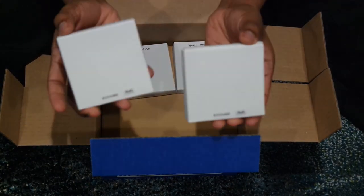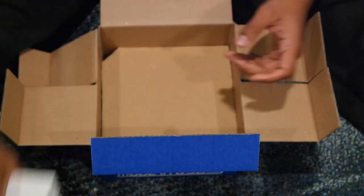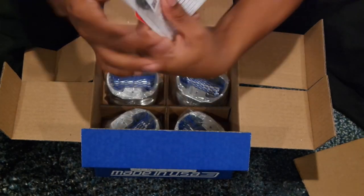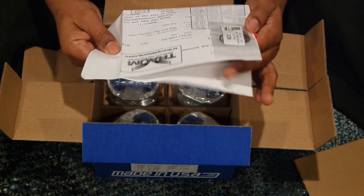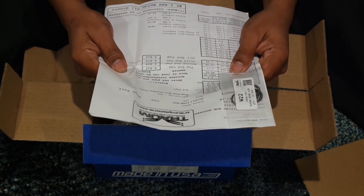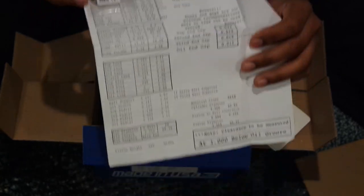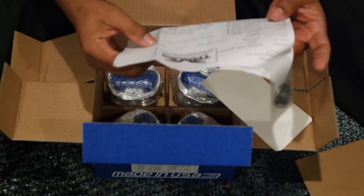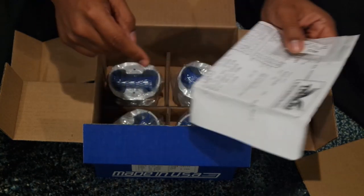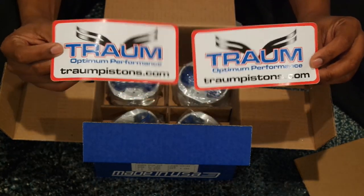Looks like we have the rings — they all come neatly packaged in their own separate box. We got the paperwork, which gives you all the information you would need if you were a machine shop trying to bore it. It also comes with these little round wire locks, which I think are for when you stick the rod through the piston. And of course you get some Trom stickers and memorabilia.